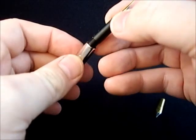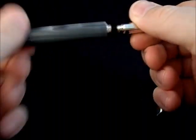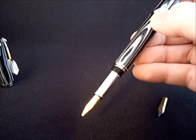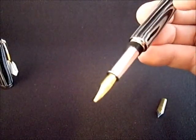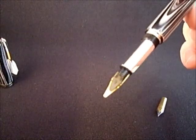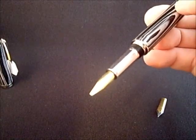Screw it into the nib holder, and then it goes back onto the pen. That's it. So we've got a banded true stone, Baron style fountain pen with a new 1.5 millimeter italic style stub nib. The feed is lined up between the two and it's ready to write. Thanks for watching.